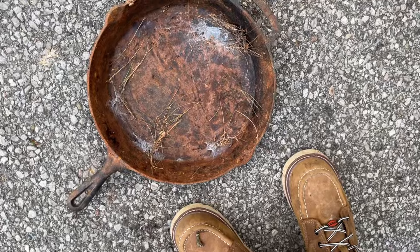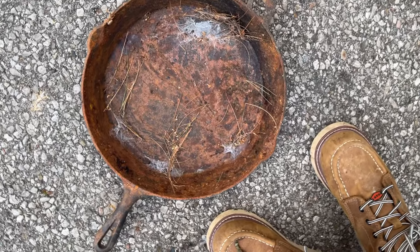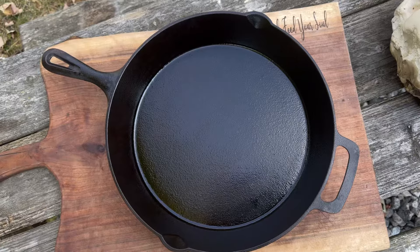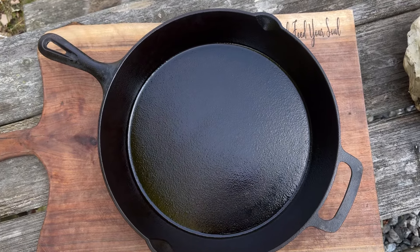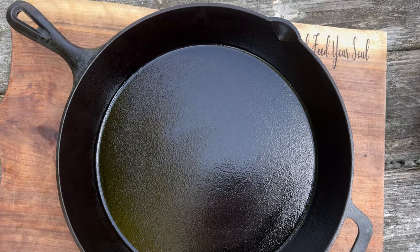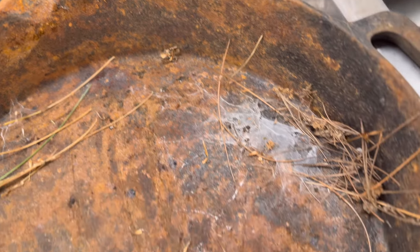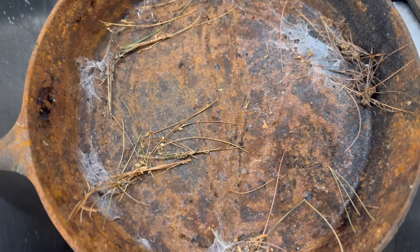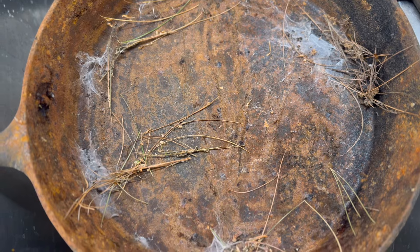My cast iron has seen some better days — I gotta bring it back to life. Cast irons hold the memories and love of traditions passed down through generations. Today I'm going to show y'all how to restore this rusty old cast iron skillet and bring those memories back to life. There's some slug action, spiderwebs, beetles, pine needles — we've got all sorts of stuff, so let's clean it up.